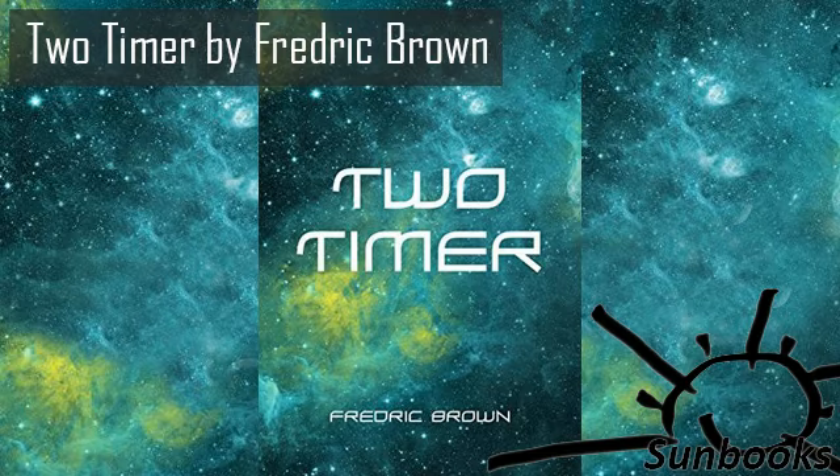Two-Timer by Frederick Brown. This is a LibriVox recording. All LibriVox recordings are in the public domain. For more information or to volunteer, please visit librivox.org. Recording by Dale Growthman. Two-Timer by Frederick Brown.